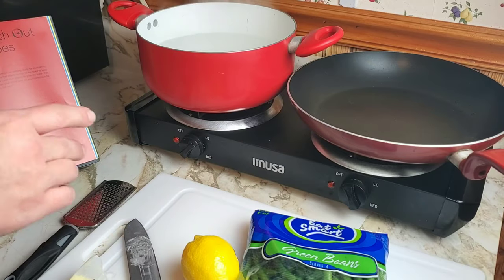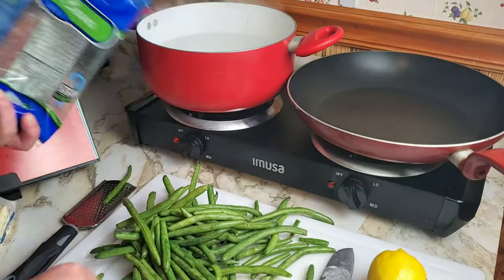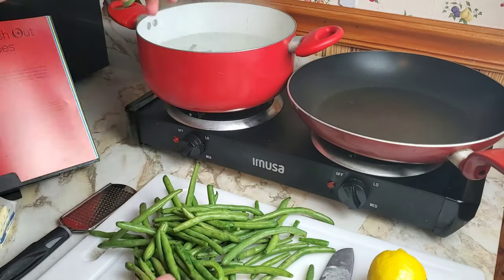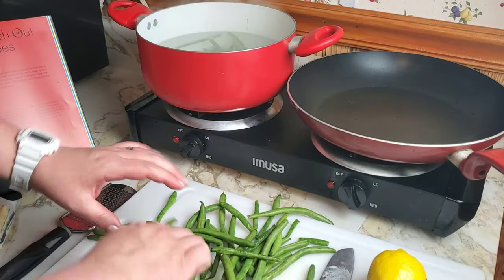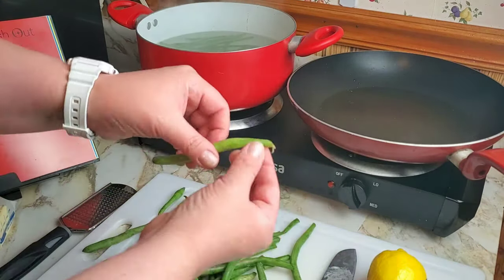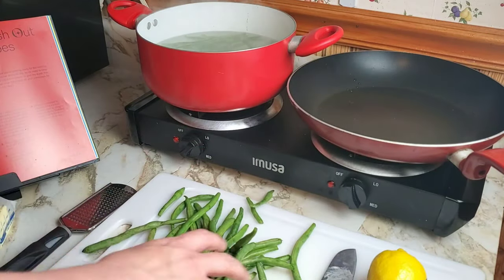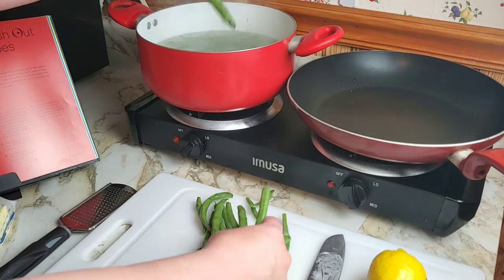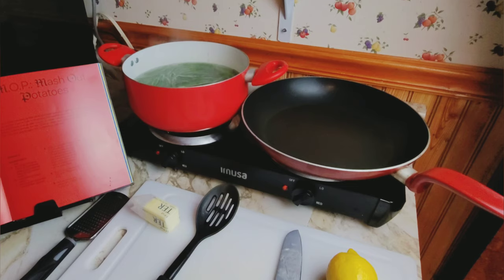Make sure you season your water, and sort through all your green beans to make sure there aren't any rotten ones or any with little twiggy parts left on them. You want to make sure they all look fairly decent before you put them in the water.